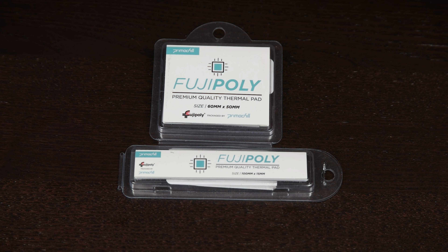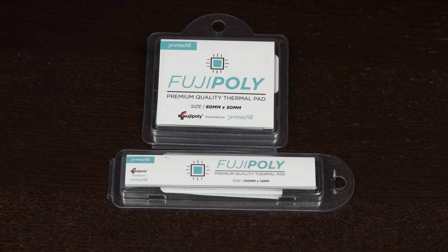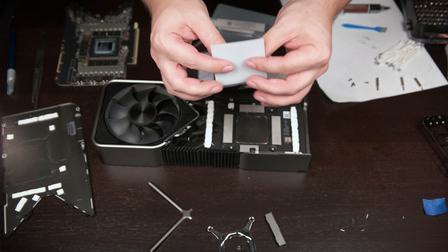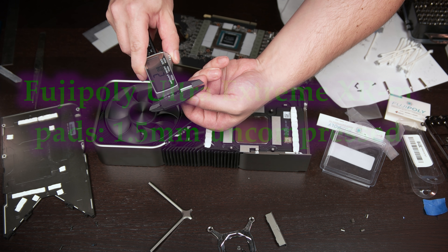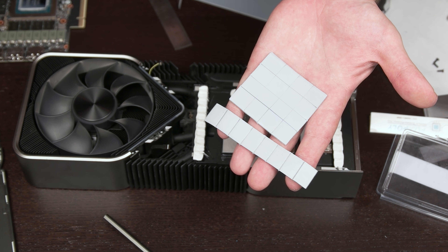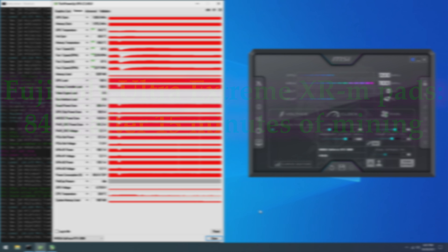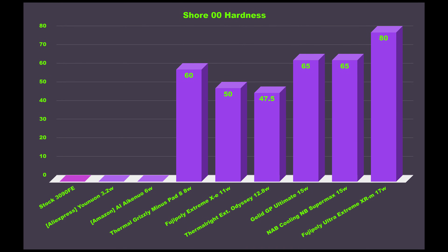For the final pad in the test, we have the Fujipoly Ultra Extreme XR-M, which claims 17 watts per meter Kelvin thermal conductivity. Two sizes were ordered — 60 by 50 millimeter and 100 by 15 millimeter — for a total of 4,500 square millimeters of pad, enough to do 26 memory modules. Hardness is listed as 80 on the Shore Double Zero scale, the hardest in the test. The price for the two sizes combined comes to $66.48, making them the most expensive pad today. They measure 1.5 millimeters uncompressed with a rebound thickness of 1.3. These pads reduced sustained memory junction temperature to 84 degrees Celsius, matching the Gelid and the NAB Cooling pads with a 14 degree reduction versus stock. Let's put all this together and see the pads side by side.